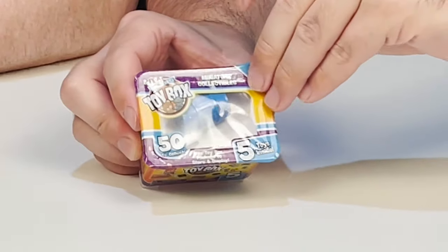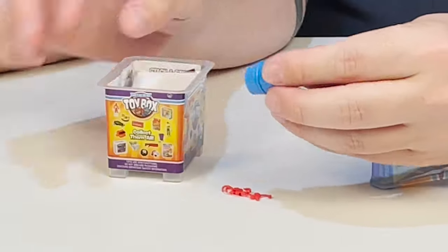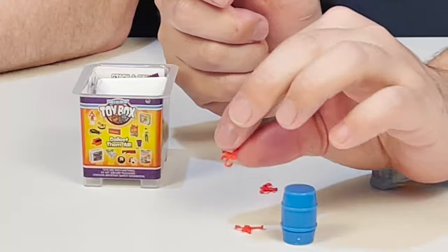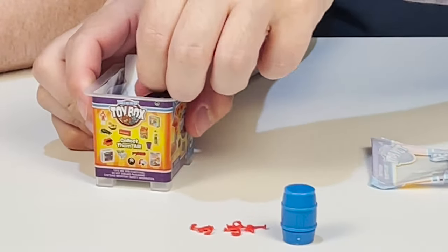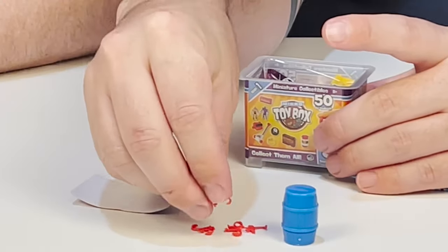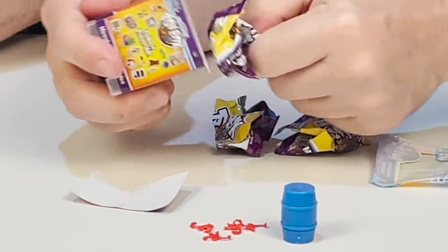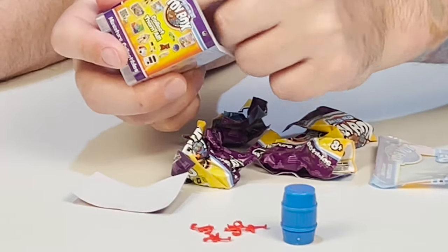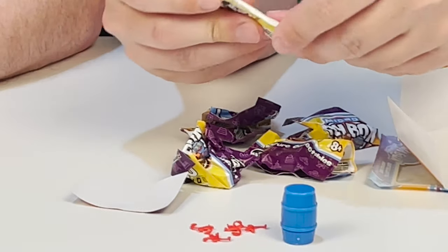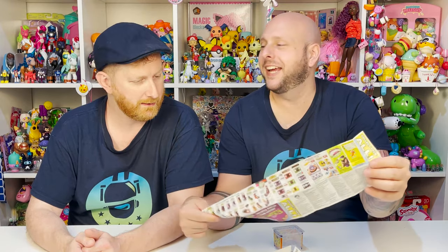Are you ready? Open it up. So these little monkeys — the barrel does not open — but we have three little tiny monkeys. They really are tiny. And then we have a sticker — a glowworm. And we have one more monkey that tried to escape. Each of these inside is blind bagged. And they did give us, because why not, one of the world's largest checklists — that's our joke.